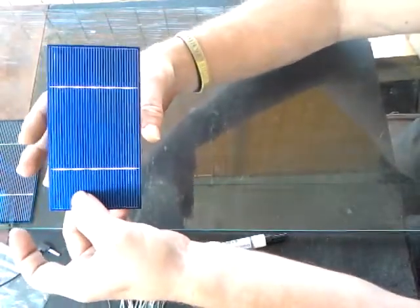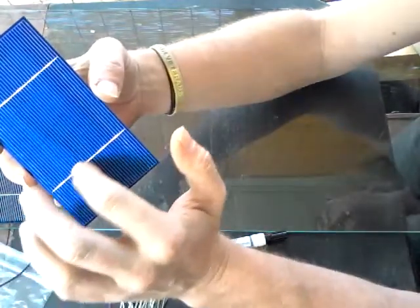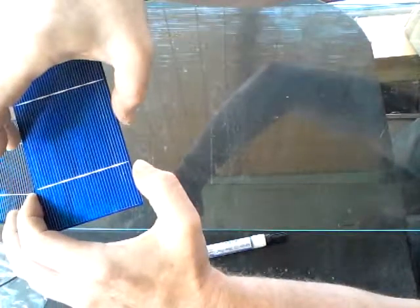This is an untabbed solar cell. You can see these lines here — that's where we're going to put a tab on. The tab that gets attached is called tabbing wire.